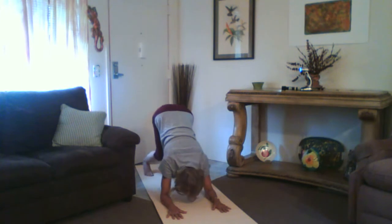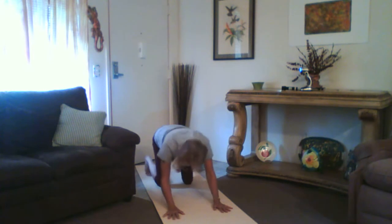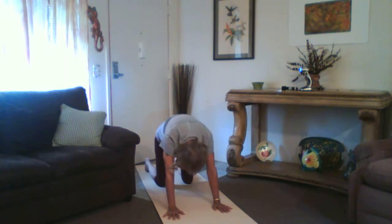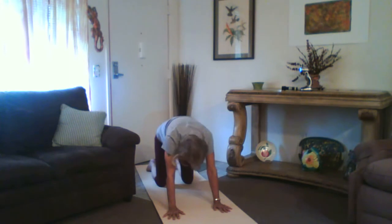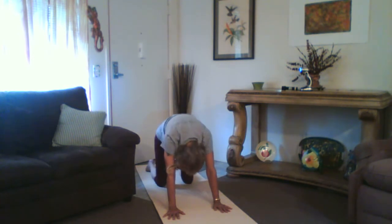Let's do that again — come on up on your forearms. Good job. Back here again, tabletop position — cat-cow. Breathe in with your back arch sagging, and out through your mouth when you're in this position. In through the nose, out through the mouth. In and out.